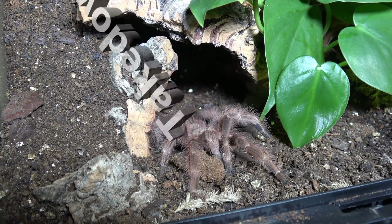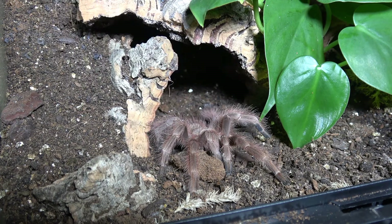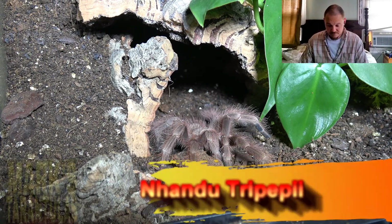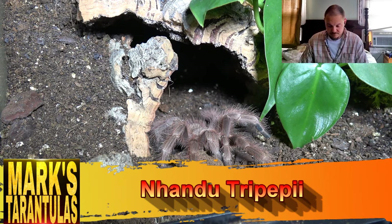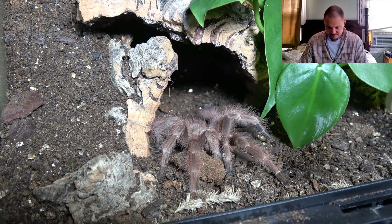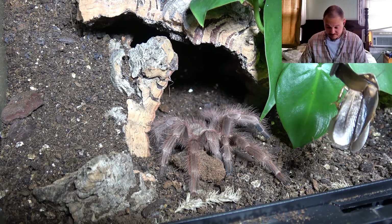We're going to kick off the challenge with my Nhandu chromavillosa. I'm hoping this is going to be a good takedown because this is actually the first time I've seen her - she's newly molted and she's looking stunning. This is going to be her first meal since her molt. She's packing on some size now. We're going to have a dangling roach - let's hope she kicks things off nicely.